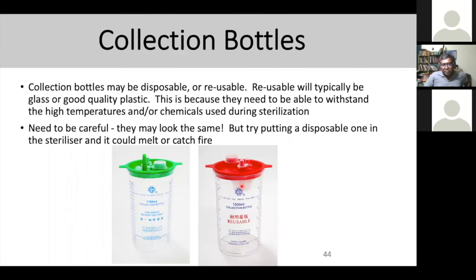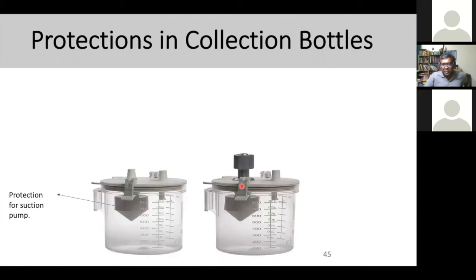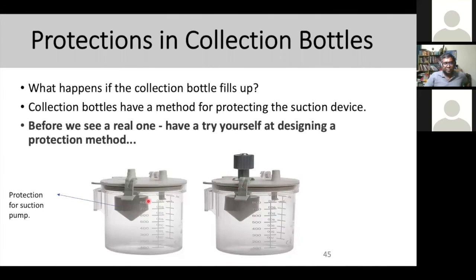The protection for the suction pump is a floating circuit inside the bottle. When you fill up the collection bottle, it must have a method of protecting the pump. Normally, users cleaning the device will remove the cover and see what looks like a small ping-pong ball or table tennis ball and throw it away — thinking they don't need it. But that ball is actually the protection circuit that prevents fluid from traveling to the pump itself. That is very important.